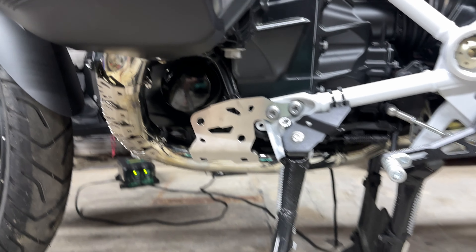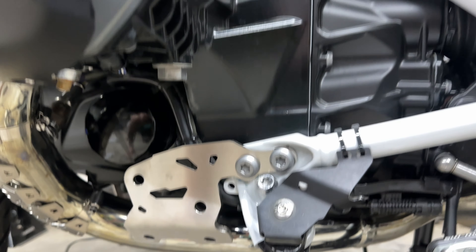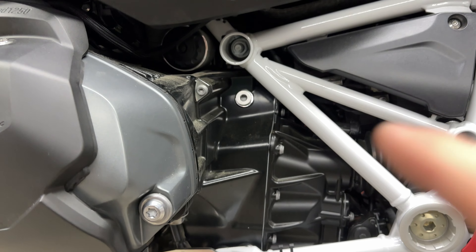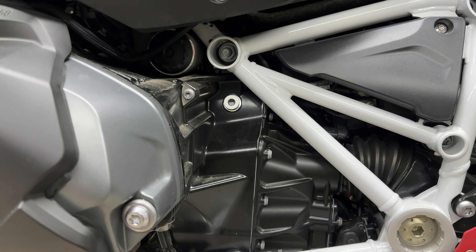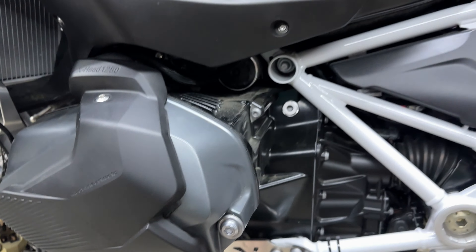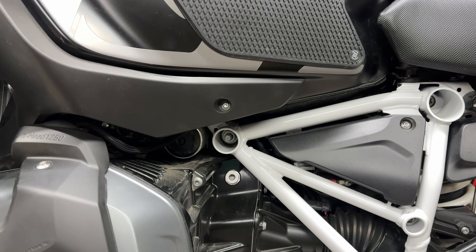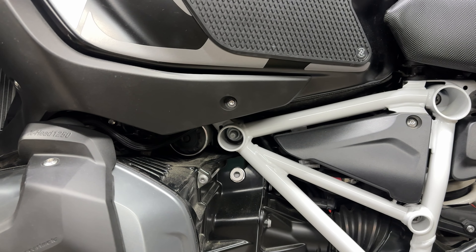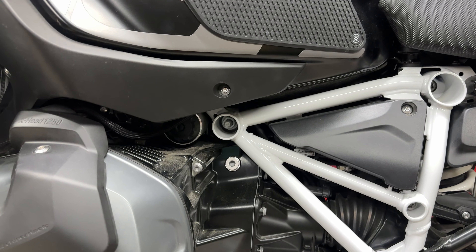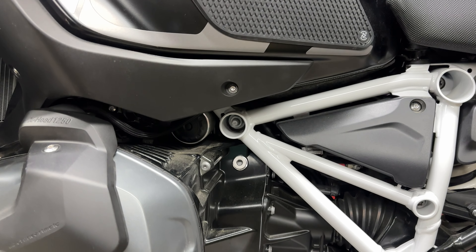Continuing on with these crash bars, we have these brackets mounted on both sides of the bike. Now we're going to focus our attention on this engine cross bolt. This is an 18 millimeter socket on one side and a T55 on the other. You're removing this bolt completely and replacing it with the new one from Alt-Rider. I recommend having a friend hold one of these sides captive with their arms while you unscrew it from the other side.